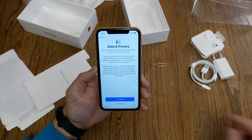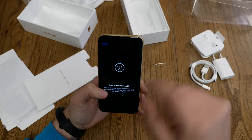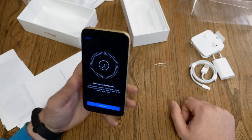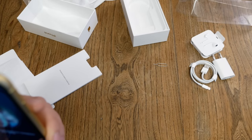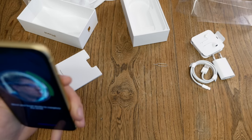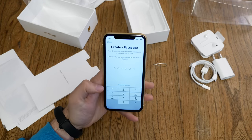After data and privacy information, I set up Face ID. Just put your face into the circle and roll your head once, then a second time, and you're done. The second Face ID scan completes and Face ID is set up.